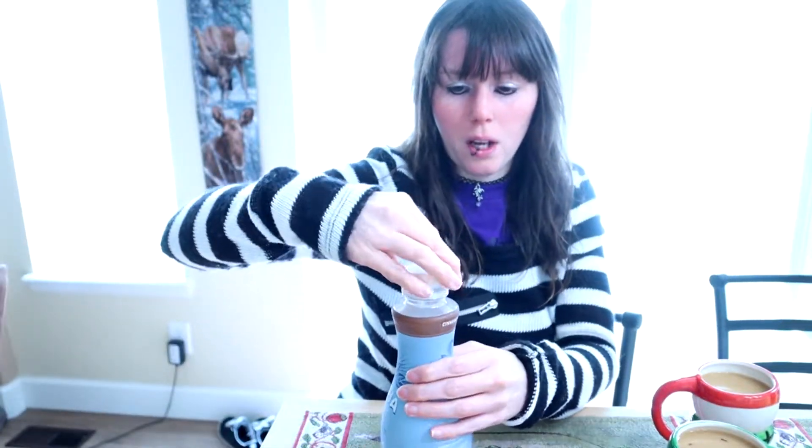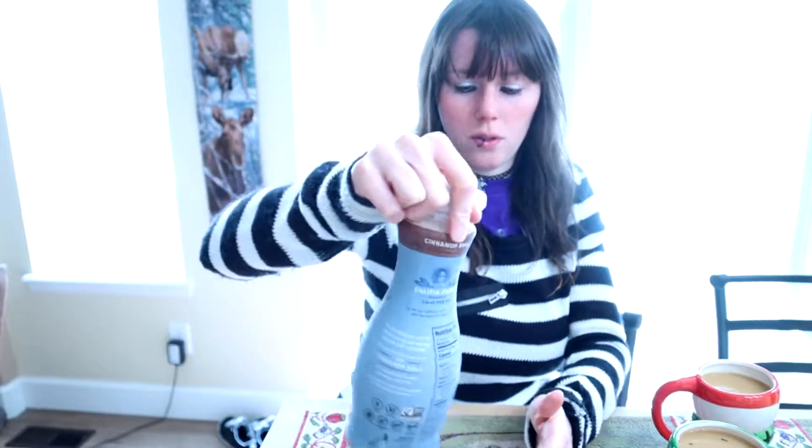They're a vegan brand — I think everything they do is vegan. And it's soy free, so if you are allergic to soy, that's a good thing. You can see all the cinnamon on the bottom. I probably should have stirred it up a little better. This stuff is really good.